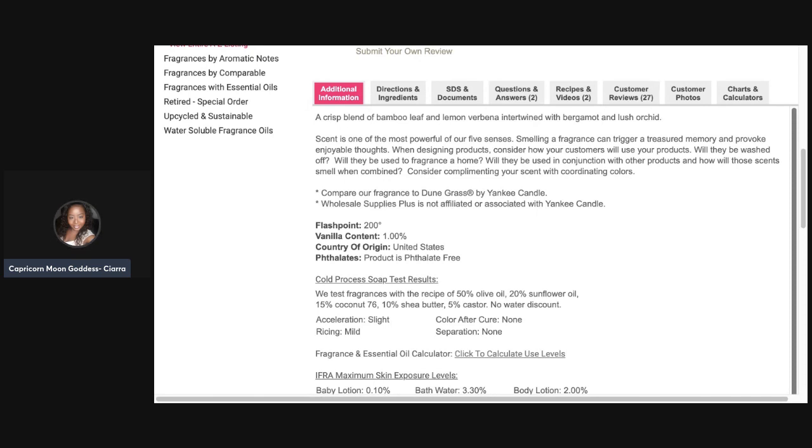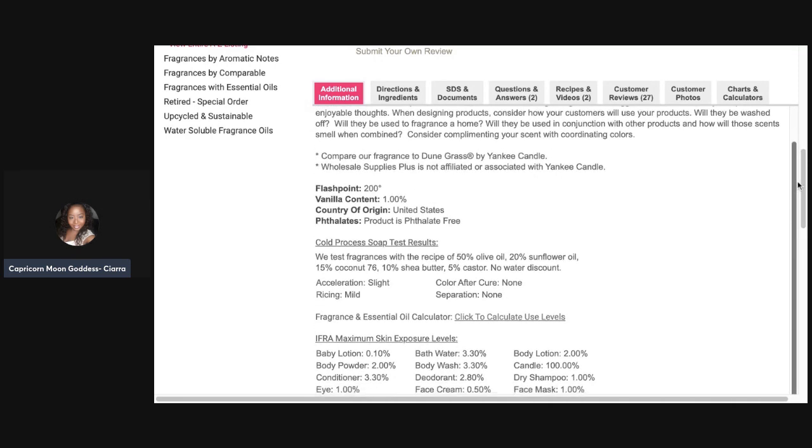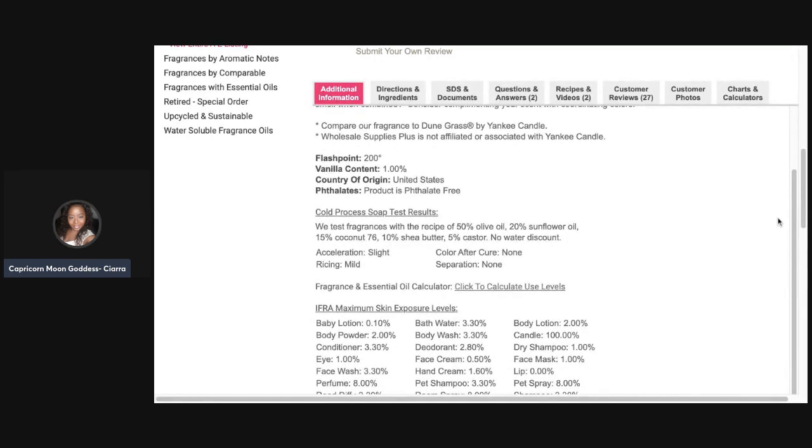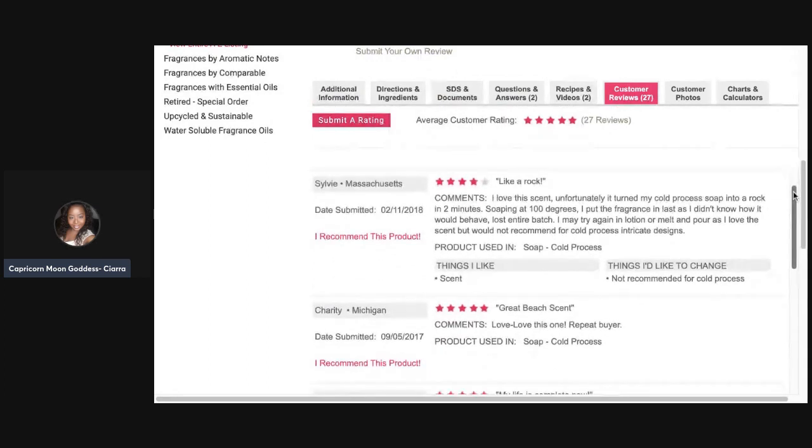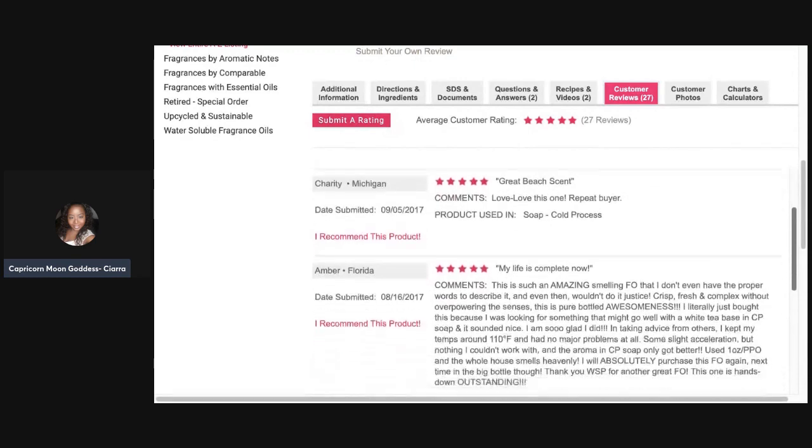Something like fruity or leafy green — bergamot can have that fruity quality — and I do smell that in here. The bamboo leaf is probably the leafy part I was picking up on. They don't mention anything aquatic or linen, so let me see if any of the reviews mention that, because I know I'm smelling it.